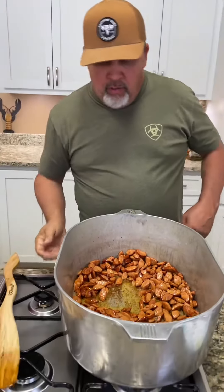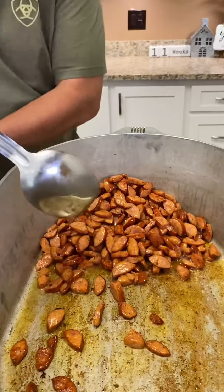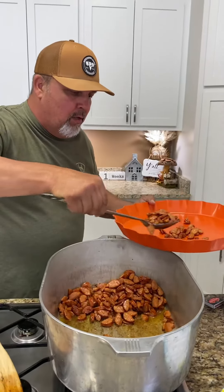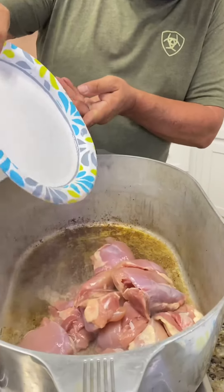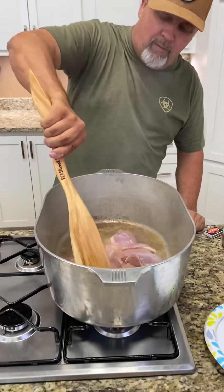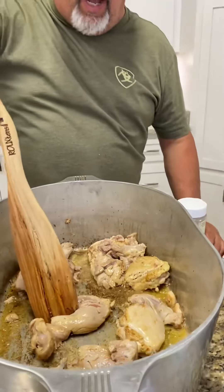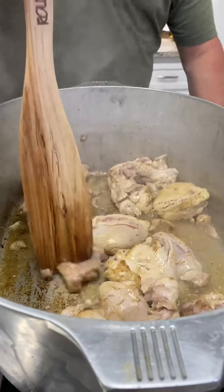Looking good. Now we're going to hit that pot with three pounds of boneless chicken. We got that chicken, we browned him down — check that out. I'm taking this big wooden spoon and just kind of chopping that chicken up.